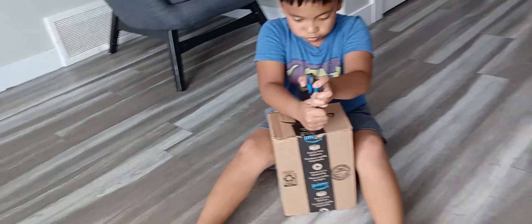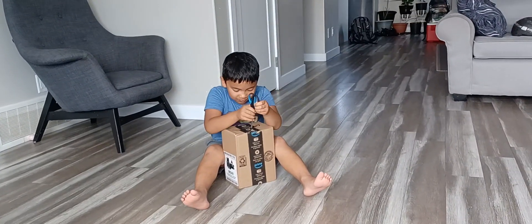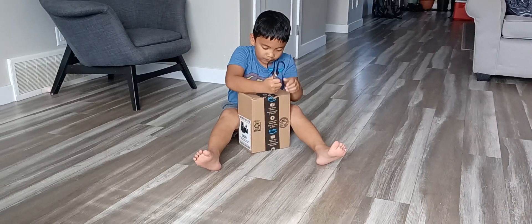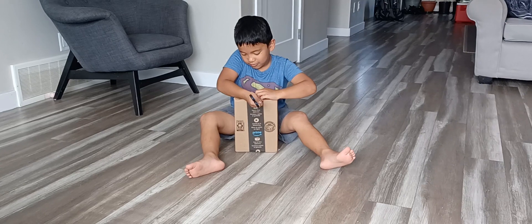Ow! You don't want to hurt your finger. Oh, that's not good. That's not how you open it, alright? Please, be careful. Ty, can you please help him, Ty?